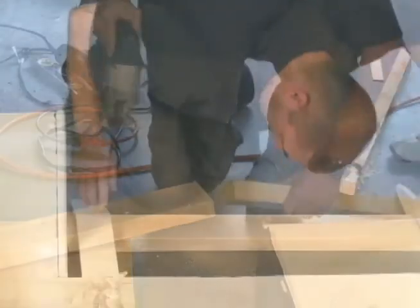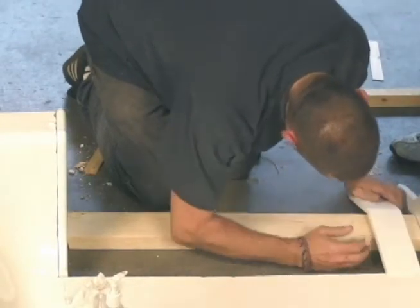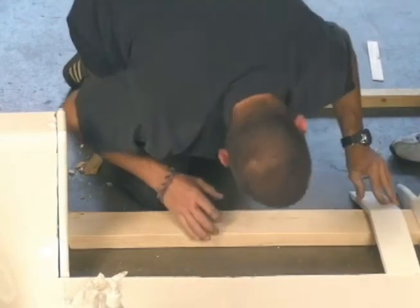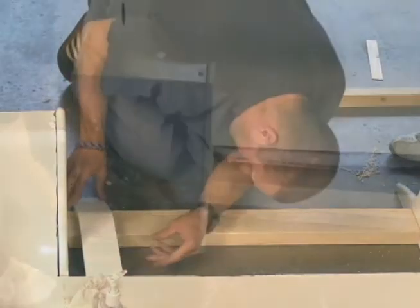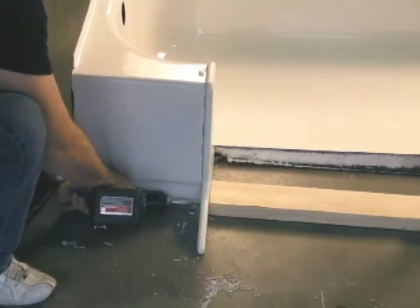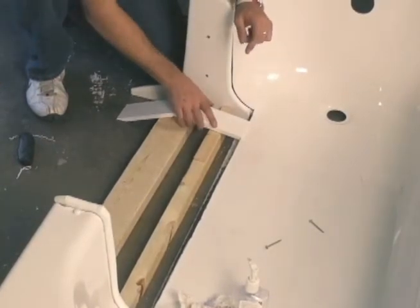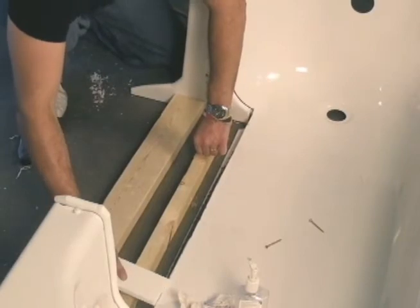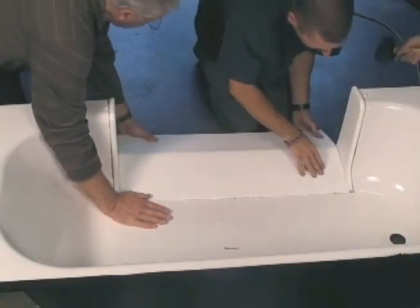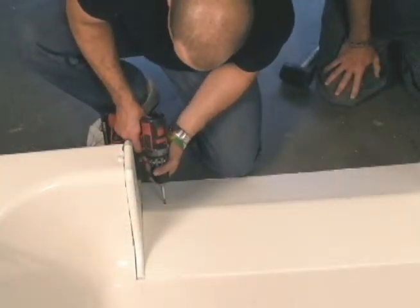Next we cut a support for our threshold. We use our ramp sample to figure out the location that the threshold support needs to be secured. Once that is determined, we screw the support into place. Using the ramp guide again, we determine the remaining threshold support guides. Finally, we caulk and set the non-skid threshold, secure it to our support beam, and plug the screw holes.